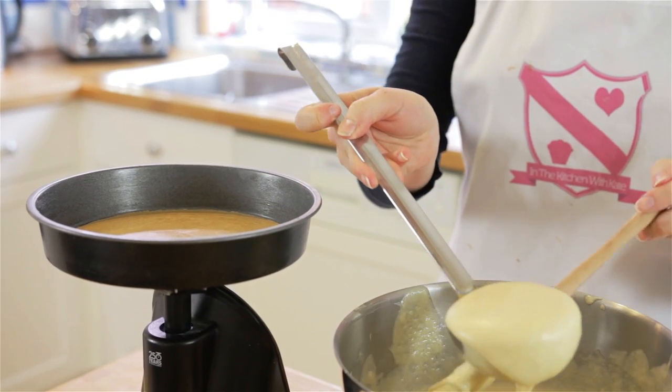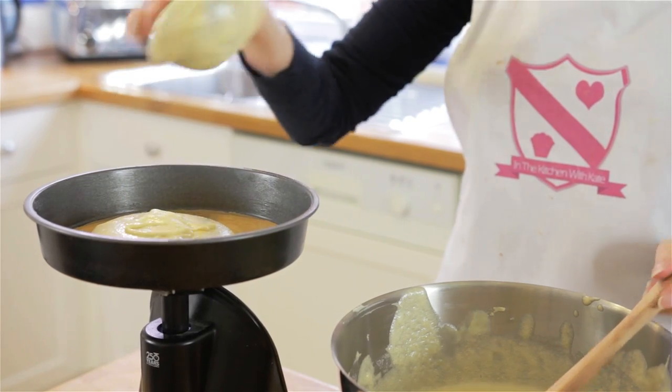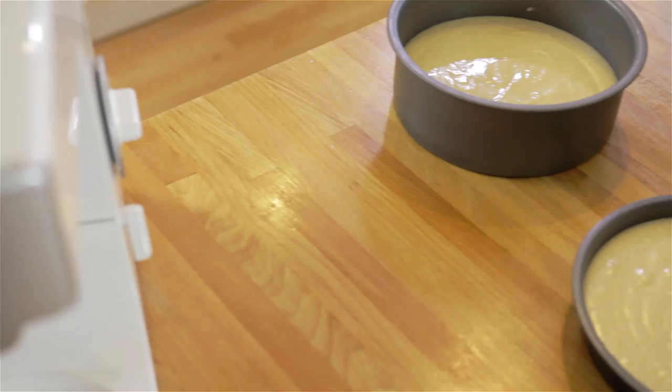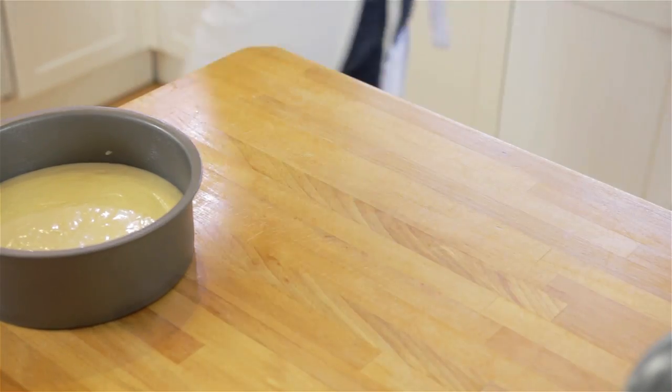Preheat your oven to 150 degrees fan — for other temperatures they'll be listed here. Pour your mixture evenly into three tins, filling no higher than two-thirds full. Smooth the top with a spatula and bake in the oven for 20 to 25 minutes, or until a skewer comes out clean. Once baked, let it cool in the tin for five minutes.